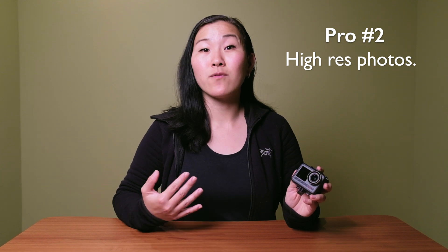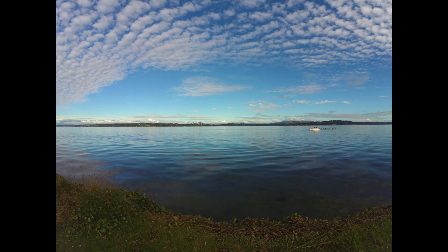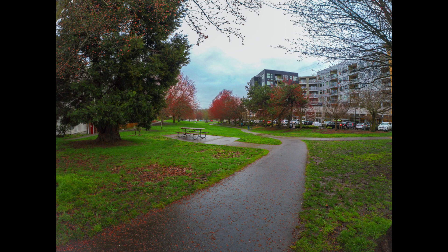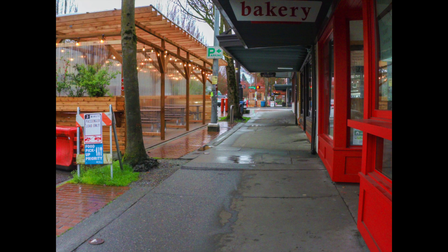Speaking of image quality, that also applies to photo quality. The Acaso can shoot up to 48 megapixel photos, which is over double the size of the GoPro Hero 10 at about 23 megapixels. The photo quality is pretty good, but it's definitely still a video-centric camera first. If you want to shoot photos, a smartphone or a dedicated camera would probably do a better job.